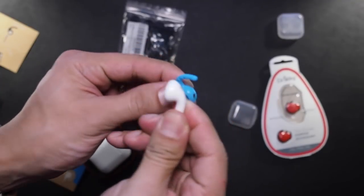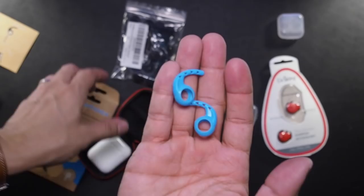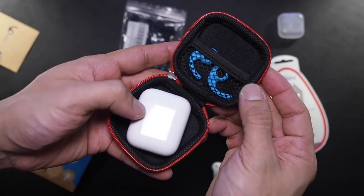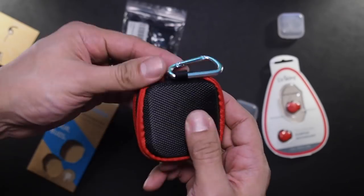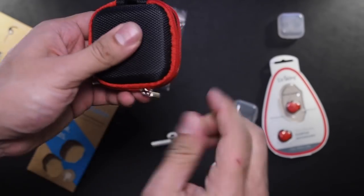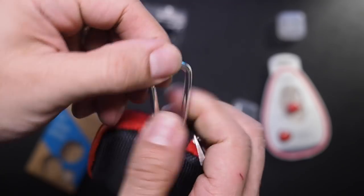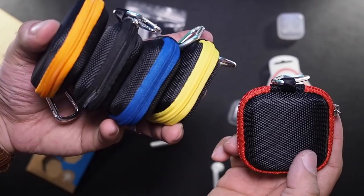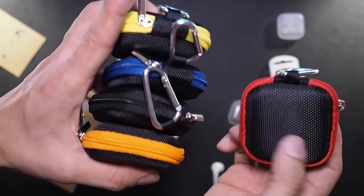Speaking of taking them off while charging, you will need another accessory if you get any of these covers. This is a tiny zippered case that holds both your AirPods case and the silicone tips of your choice in a separate garter net. Also included is a handy carabiner, which I use to hang this on my gym bag at all times. You get five of these for $10, so you can give the other four away to friends or family.